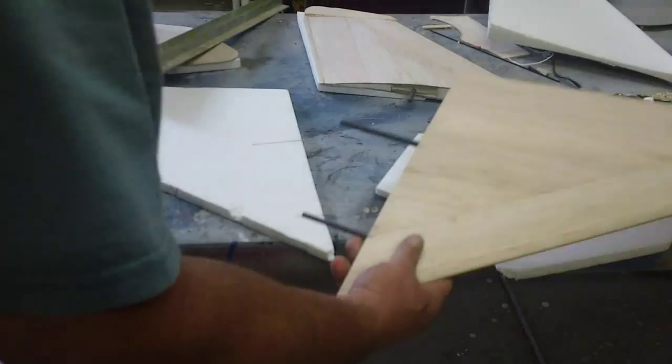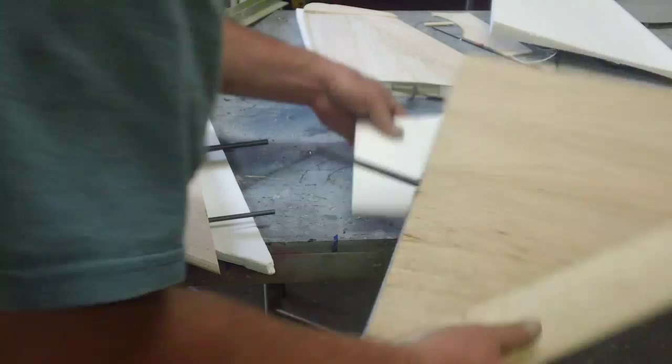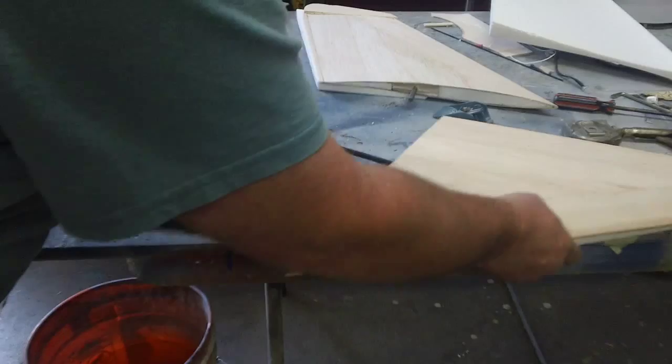I'm holding them on foam pieces. That part broke off but it's still good. I use these foam pieces as long as I can to keep from denting the wood up.